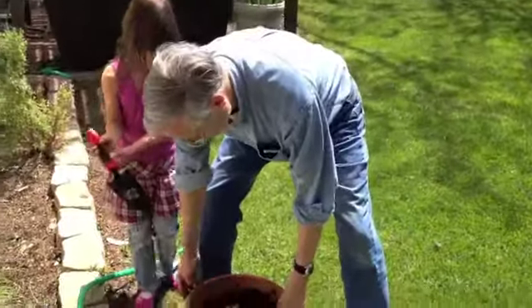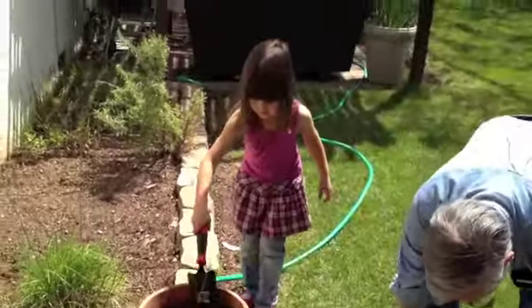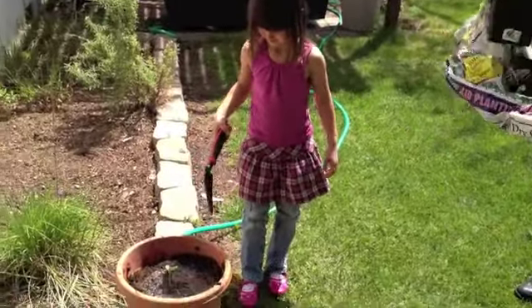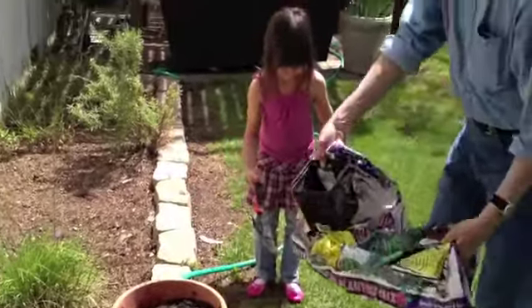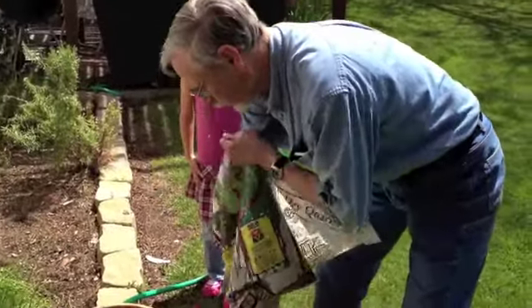Okay, right over here. We don't want any bugs to get it, and that's it. I don't know if you want to be poking with that right now. That's okay, I think it's good enough now. Good job — good job, Grandpa and Sarah!